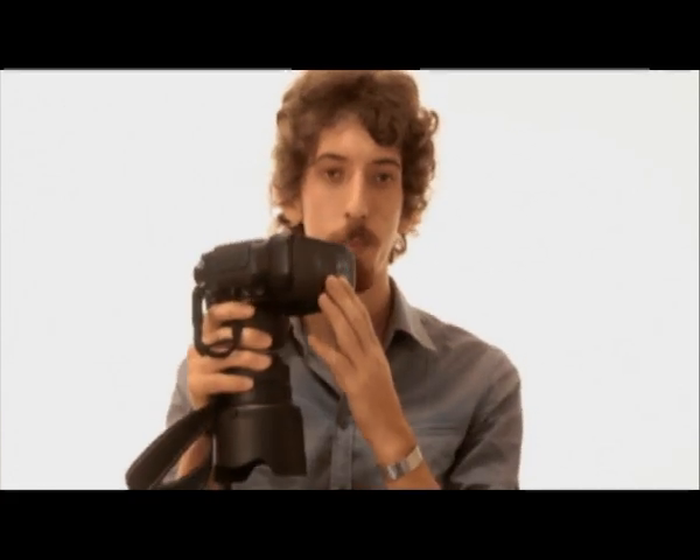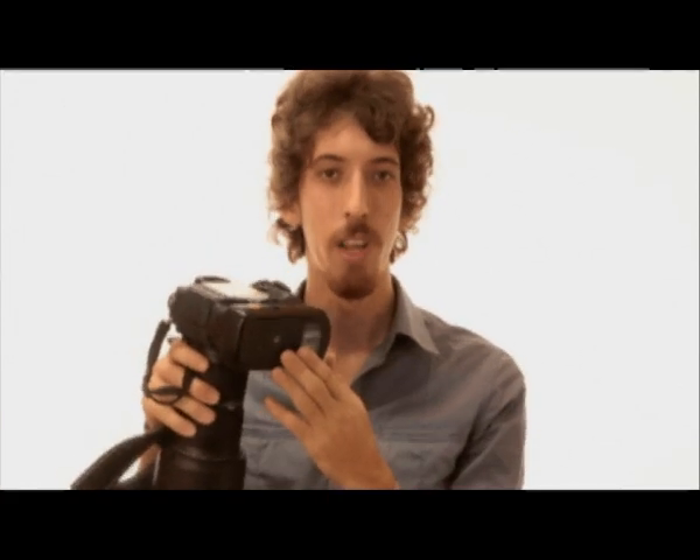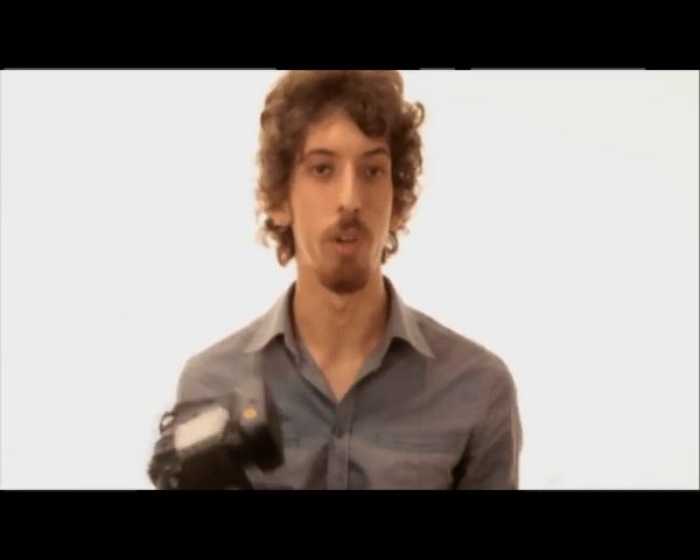Hi, welcome to another episode of Camera Talk. I'm Janneke and today we're going to be talking about battery grips. Now if you don't know what a battery grip is, basically it's a device which goes on to the bottom of your digital SLR camera and provides a number of useful functions and features that you don't get without one.